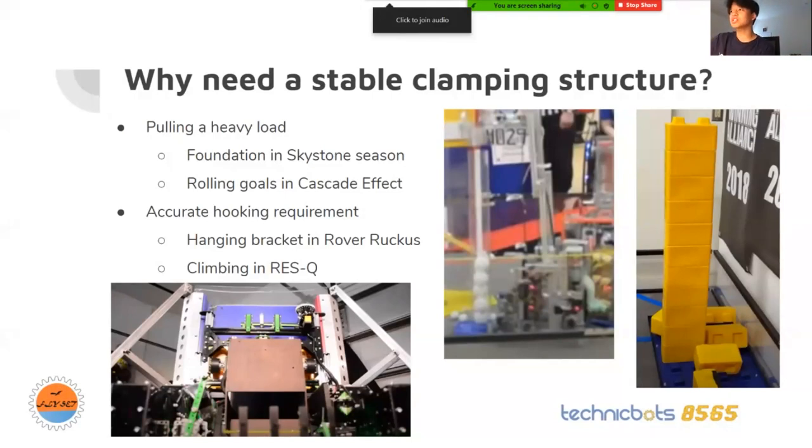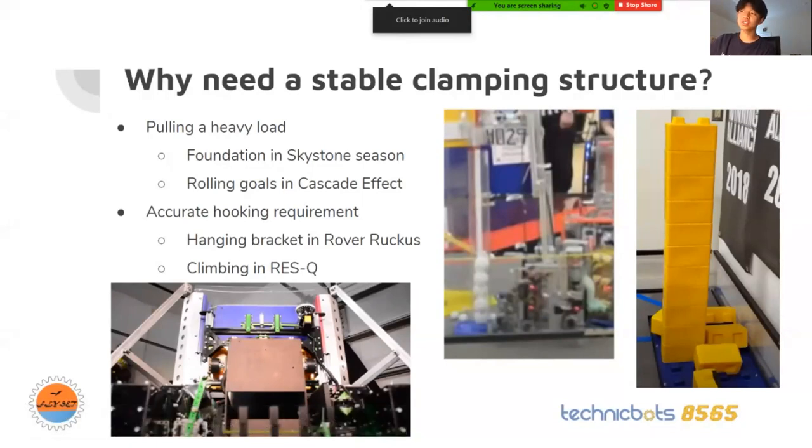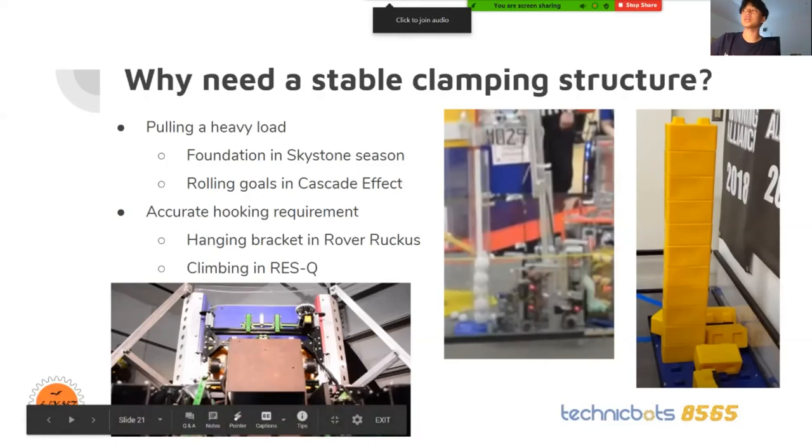Rolling goals and cascade effect with balls had to be stacked up and moved around. And then there's the hooking requirement — like in Rover Ruckus, robots had to hook onto a hook and lift their whole robot off the ground, which meant you needed a very stable clamping mechanism.